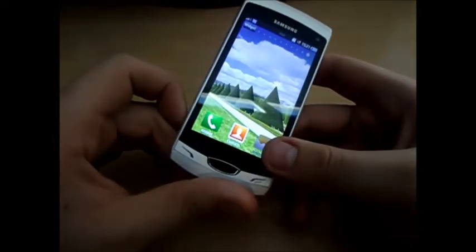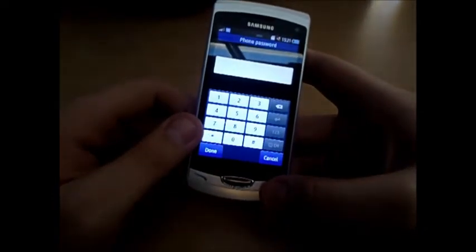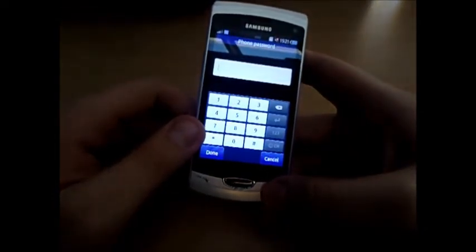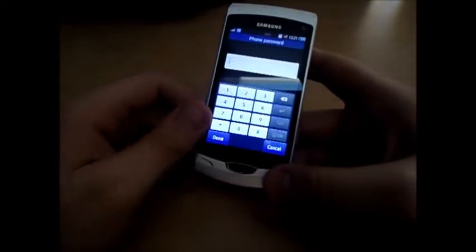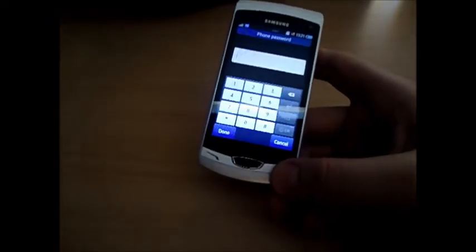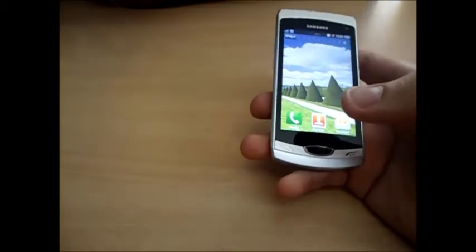There is a memory card slot with two gigabyte storage, next to the battery. It's also got two gigabyte internal memory. Games are downloadable from the Samsung App market. It also has stereo FM radio.